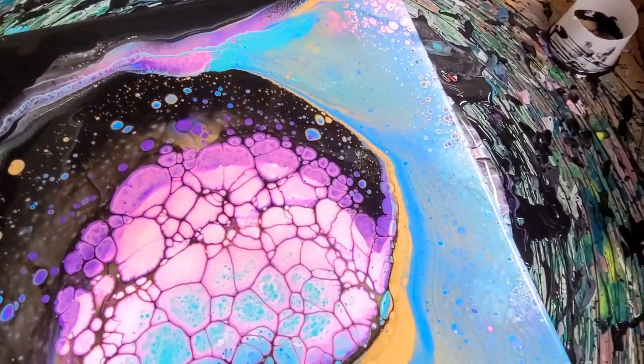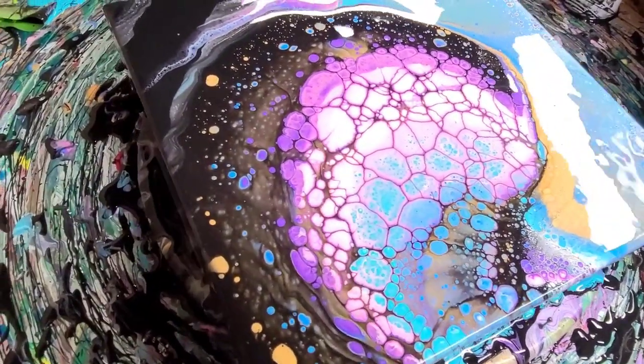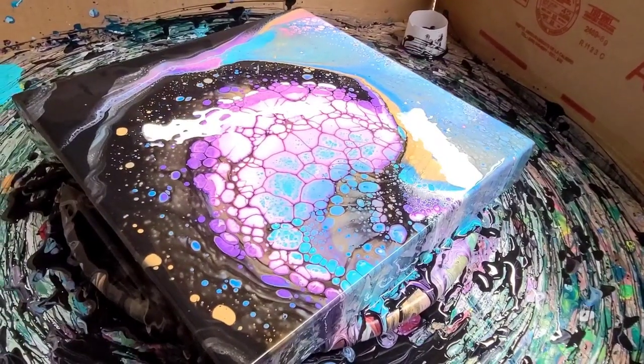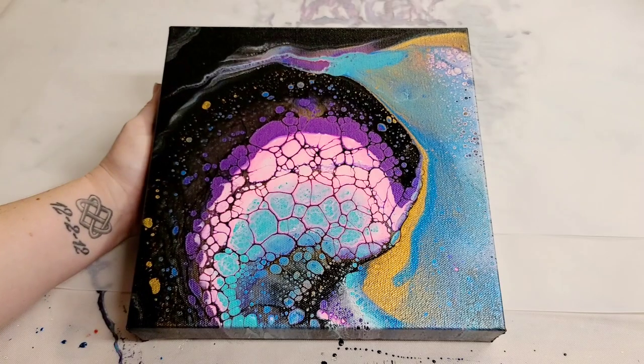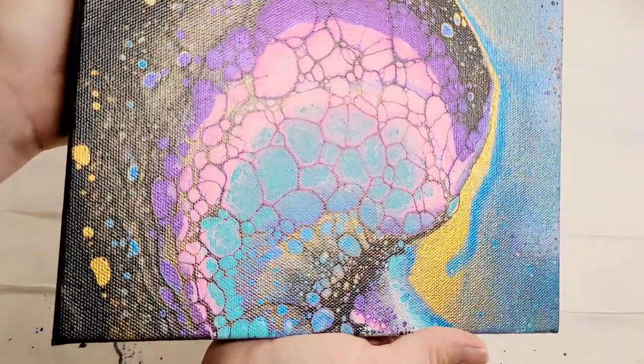I hope you enjoyed this. Someday I will have perfected this open cup technique — maybe in a couple of years, I don't know. Don't forget to check down in the description for all of the materials and I will see you all next time.